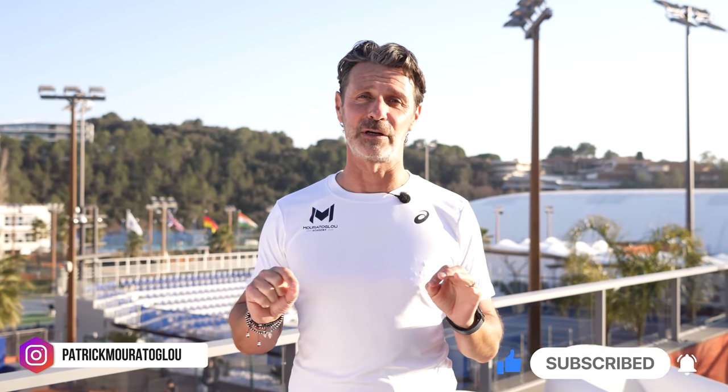Hey guys, if you enjoyed this video and want more tennis tips, don't forget to subscribe to my YouTube channel and follow me on Instagram at Patrick Mouratoglou. See you very soon on a tennis court.